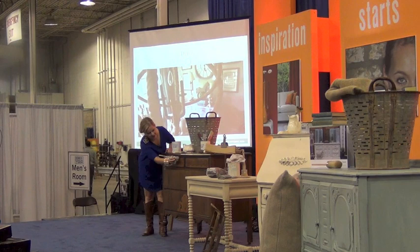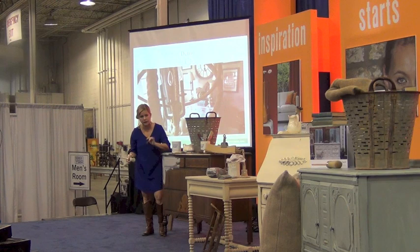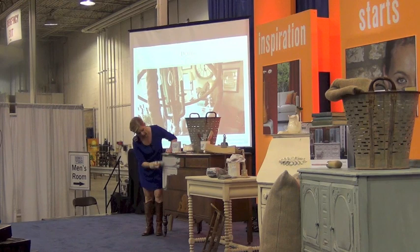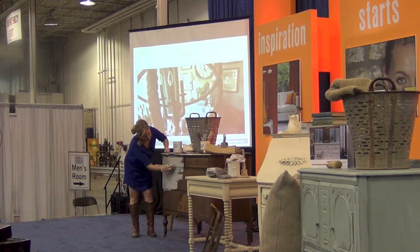You'll notice I took the hardware off this piece. My rule of thumb is that if it's cool hardware, I take it off and put it back on when I'm done. Some pieces might have brassy gold hardware that makes the piece look dated and takes away from the chalk painted look. In that case, just paint over it. You'll see a lot of chalk painters just paint over it too — it doesn't detract from the piece.